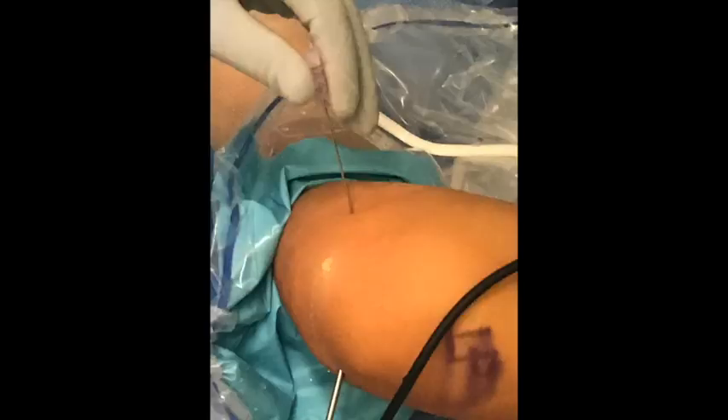Next, an accessory far medial portal is established just anterior to the medial femoral condyle under spinal needle guidance. This allows perpendicular access to the more anterior aspect of the meniscus and intrasubstance tear.